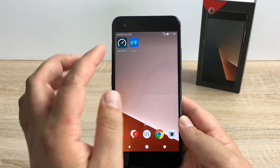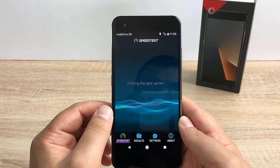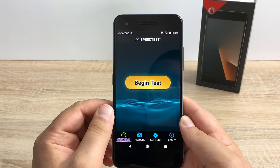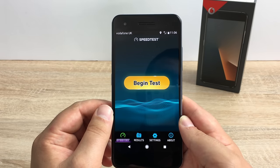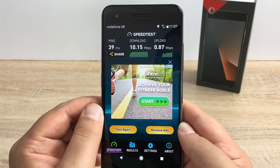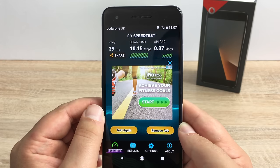Next I want to show you how well this performs on the Vodafone network. We've got an application here called Speedtest.net which you can get from the Google Play Store. Please remember that your network will change depending on your area, time of day, and your device. We scored a reasonable download speed of 10 megabytes and an upload speed of just under 1 megabyte, which could have been slightly better.